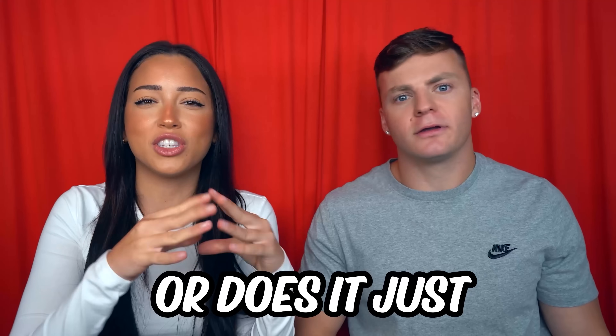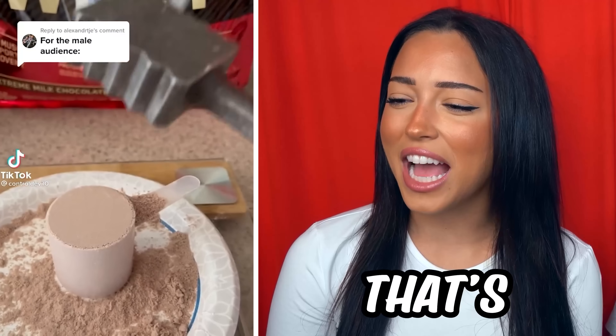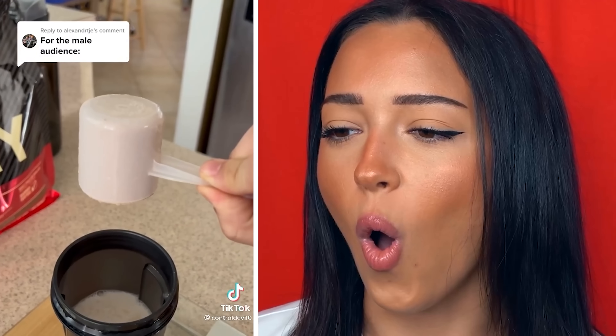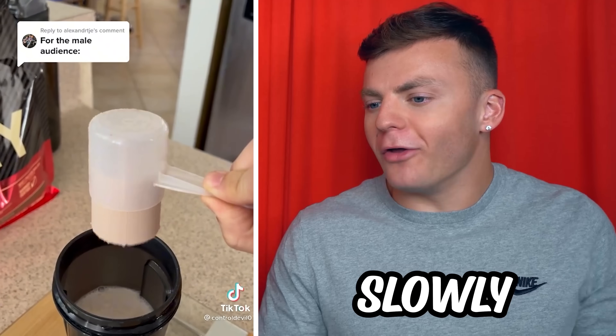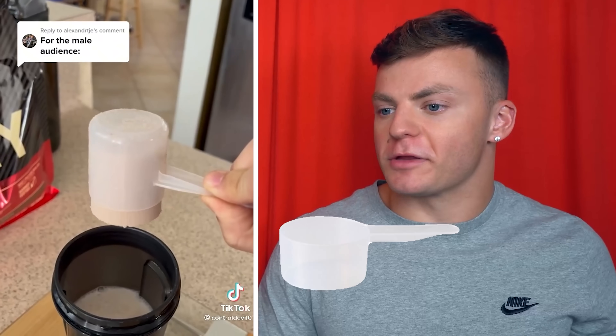But does it pop or does it just... Is that Thor's hammer? That's protein! That's a little extra for protein! Is it just sliding out? It's just slowly coming out! Why was that so satisfying? That scooper just pooped!